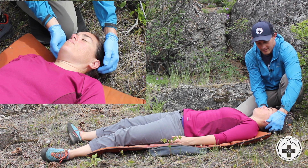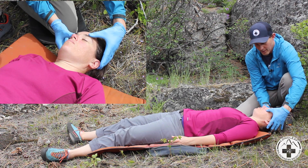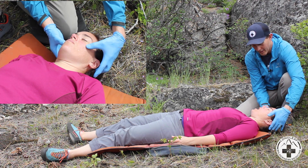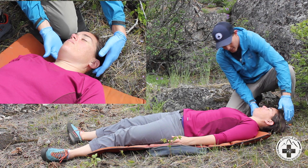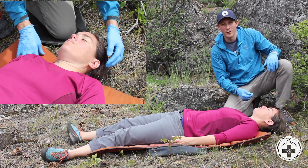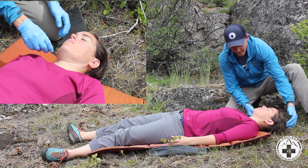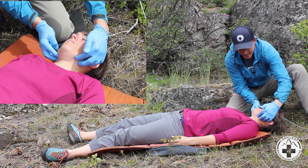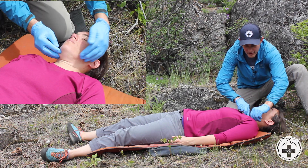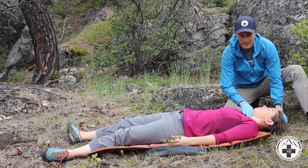I'm going to feel behind the head, feel around the eyes, and ask the patient to open and close their jaw. Do you feel like you have all the teeth you're supposed to have? I'm going to look at the ears and behind the ears for any fluid or any bruising. Do you have any pain in your jaw? Then I'm going to look at the patient's neck and see if their trachea is in the center of their neck or if there are any veins bulging out.